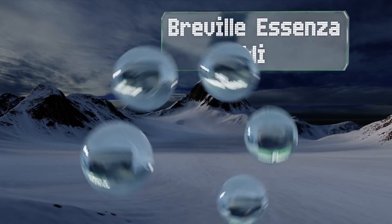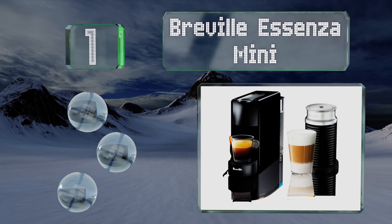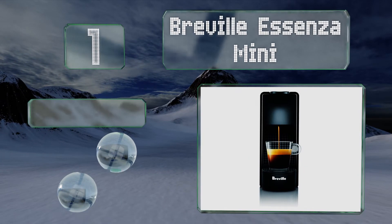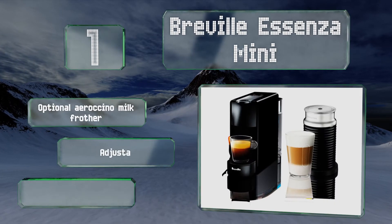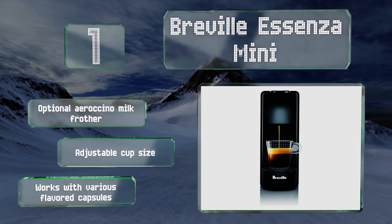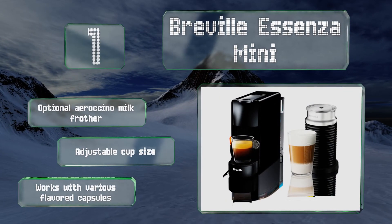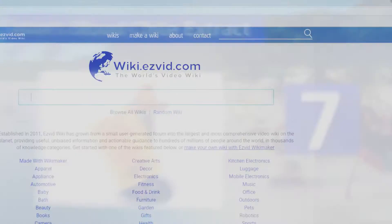Taking the top spot on our list, doling out one serving at a time of that magical infusion couldn't be easier than with the Breville Essenza Mini. This one-touch extraction system pumps out individual cups of java at the ideal temperature in seconds without hogging a whole lot of counter space. It features an optional Aeroccino milk frother, an adjustable cup size, and works with various flavored capsules.